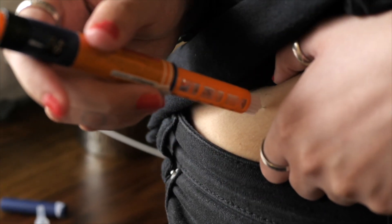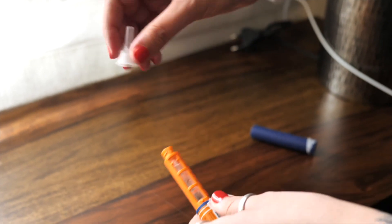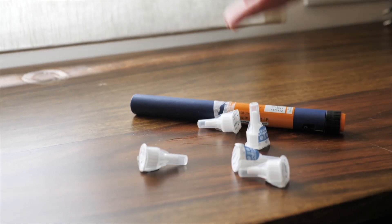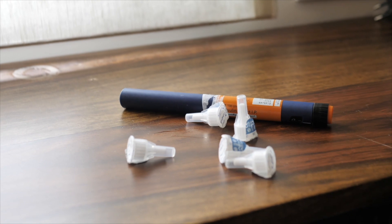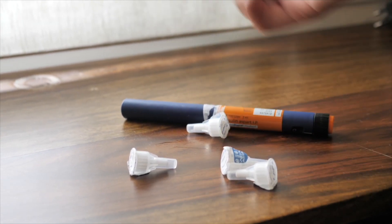After every prick, be sure to remove the needle from the pen and store it in a safe and sterile place. This will ensure no leakage from the tip and also avoid any occlusion or air bubbles. Ideally, the recommendation is to change the needle after every use, but we know that's not always possible, so we recommend changing the needle after six uses.